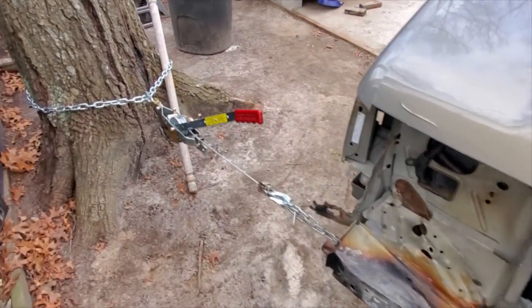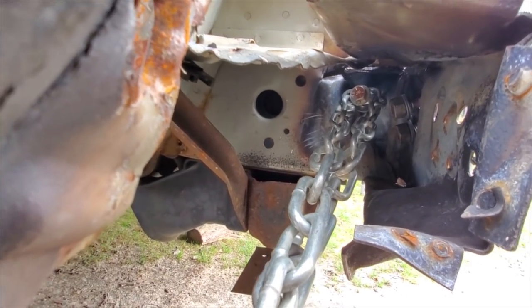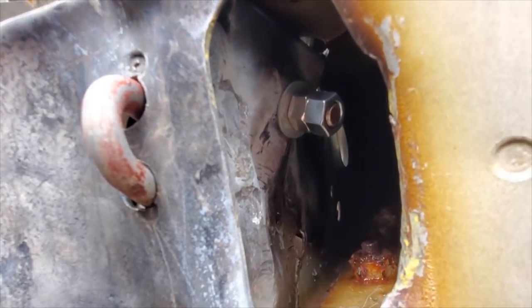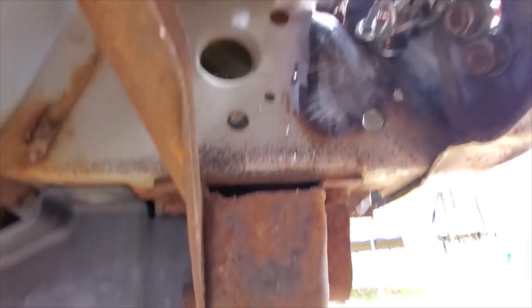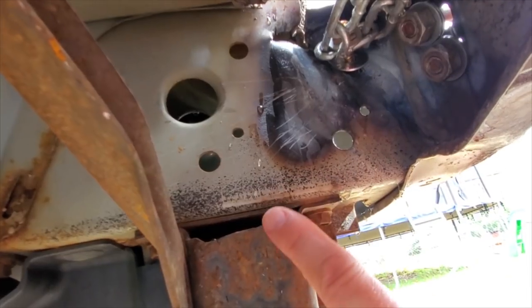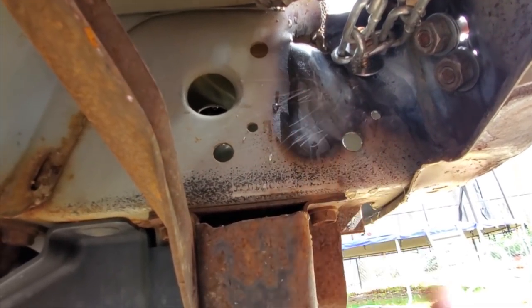I maneuvered the Jeep nice and perpendicular to this tree, and we've got the come-along set up right here in this bumper. This is attached to a chain, which is attached to a grade 8 bolt, which goes right through to this frame tube. This is the most important part of straightening this bumper out, because this is where all the other accessories bolt on — like a winch mount, a steel bumper, or even just factory tow hooks. They all go right here into these bolt holes, so it's kind of important and I want to give it a shot at straightening it out.